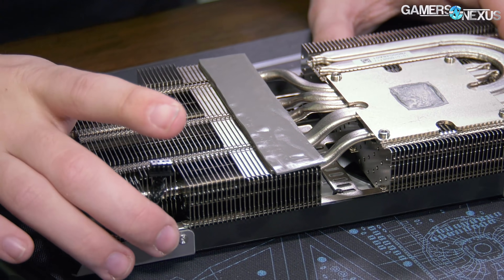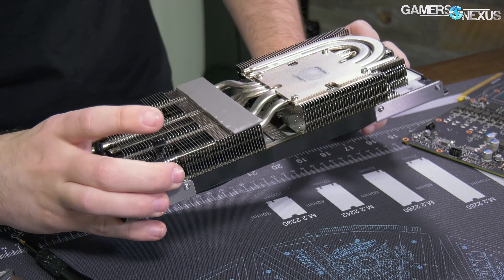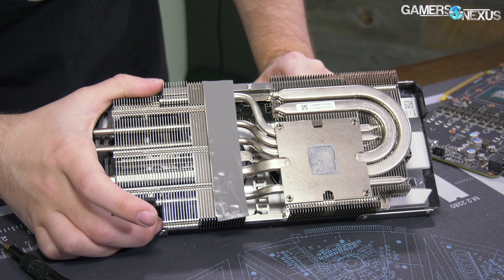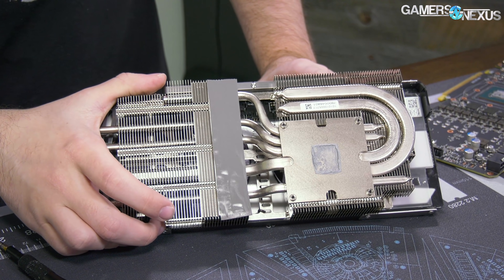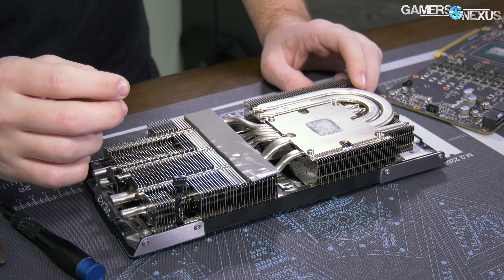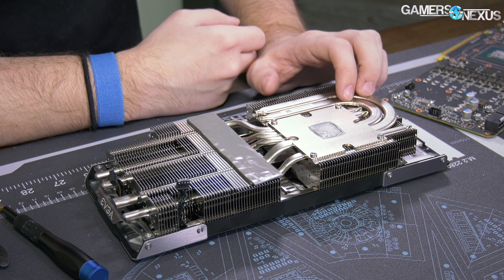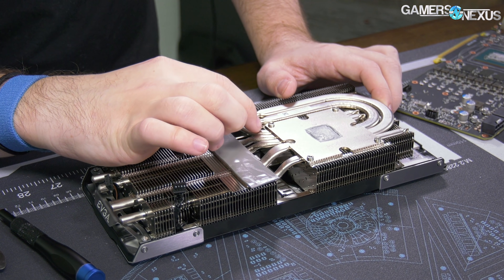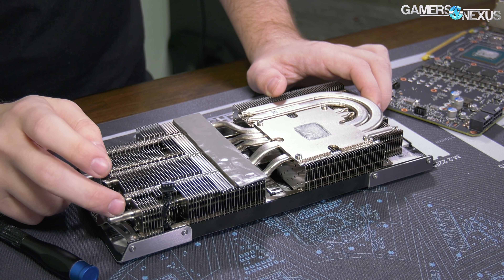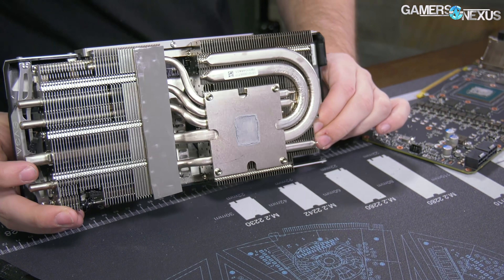Underneath we actually have fan connectors for probably a triple fan setup if they wanted to. There are a couple of headers down the middle, and another four-pin GPU fan header that could be used to hook up a third fan. They've got two on this card - probably won't see an FTW3 for the 1070 Ti, but they have the cabling to do it if they wanted to. For heat pipes, we've got two large pipes that look to be 8mm, and then four 6mm pipes.